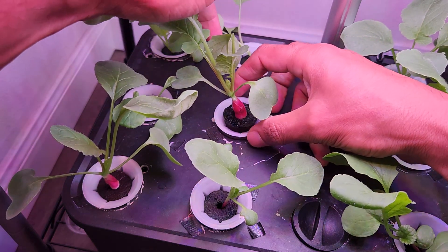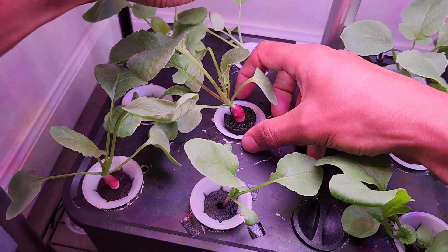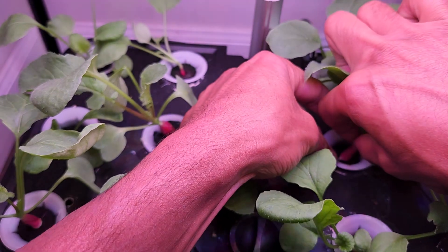Repeat this process as the radish grows. Don't let it get stuck at all inside the pod basket. Repeat the same on all radish plants.